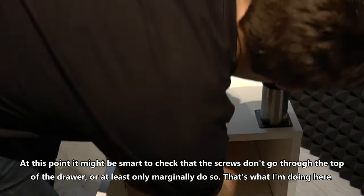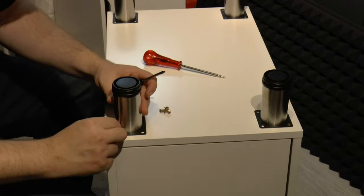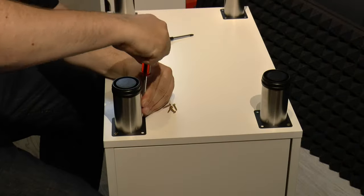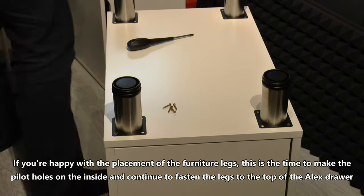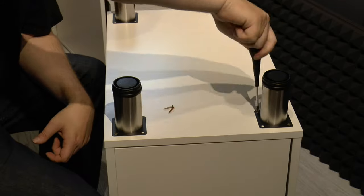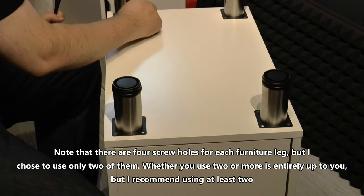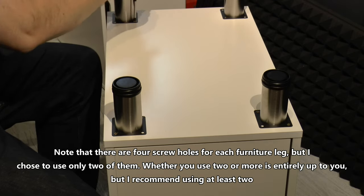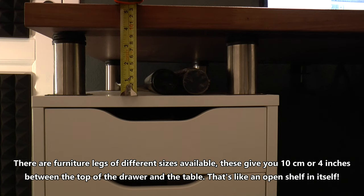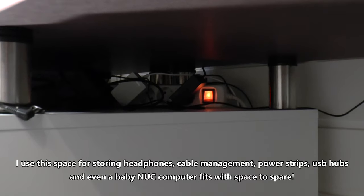At this point it's smart to check that the screws don't go through the inside top of the drawer, or at least only marginally so. If you are happy with the placement of the furniture legs, this is the time to make the pilot holes on the inside and continue to fasten the legs to the top of the Alex drawer. Note that there are four screw holes for each furniture leg but I chose to only use two — I highly recommend using at least two. These legs give you ten centimeters or four inches between the top of the drawer and the table — that's like an open shelf in itself. I use this space for storing headphones, cable management, power strips, USB hubs, and even a tiny computer fits with space to spare.